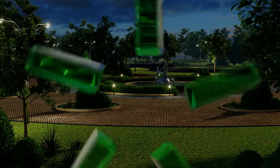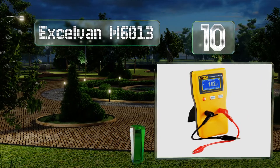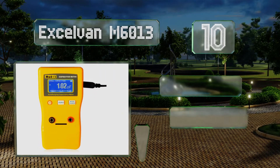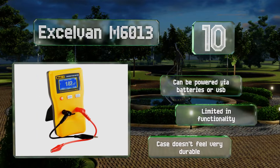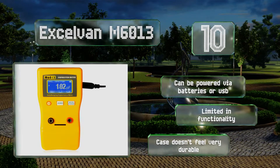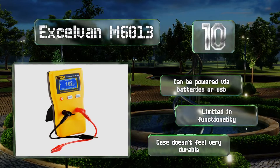Starting off our list at number 10, the XLVAN M6013 offers a resistance testing range from 0.01 picofarads to 470,000 microfarads and uses an auto-running averaging feature to give you the most accurate reading. Unfortunately, the dot matrix screen isn't high resolution and makes it seem a bit dated. It can be powered via batteries or USB, however it is limited in functionality and the case doesn't feel very durable.